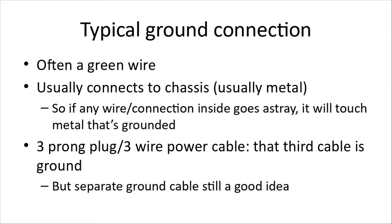Your typical ground connection inside the chassis is often a green wire, going from the circuit board and connected to the chassis — a fancy word for the case. The case for your radio is usually metal, so if any wire inside goes astray it will touch metal, and your case should be grounded. The three-prong plug that comes with your radio is usually grounded. On the back of your radio and components, especially HF gear, there is a connection for ground. You can hook something to that all the way back to a copper pipe. If you're in an old house, you don't know if your grounds are working properly.